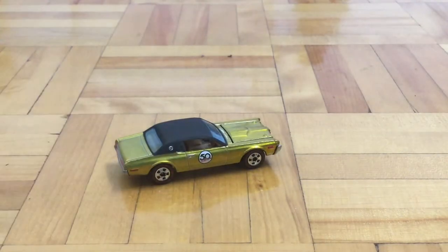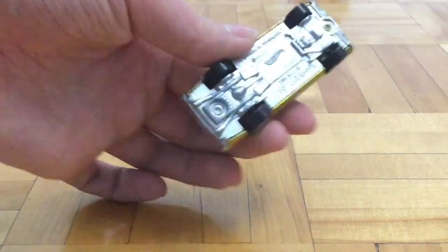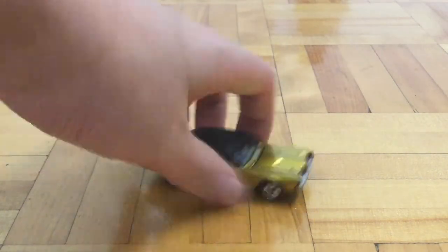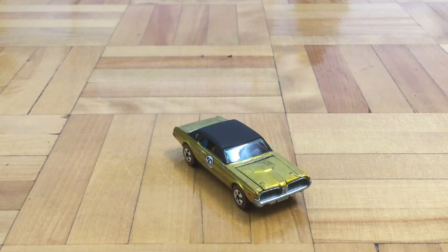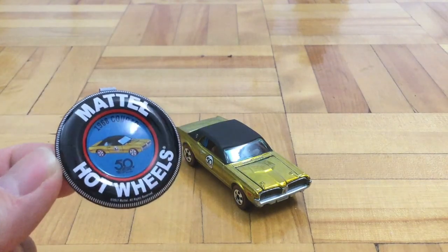So yeah, pretty cool. I don't think there is suspension, but that's about it. So that was my video on the Hot Wheels 50th Anniversary Number 1 out of 5, 68 Cougar. I hope you enjoyed it, and until next time, Purfish out.